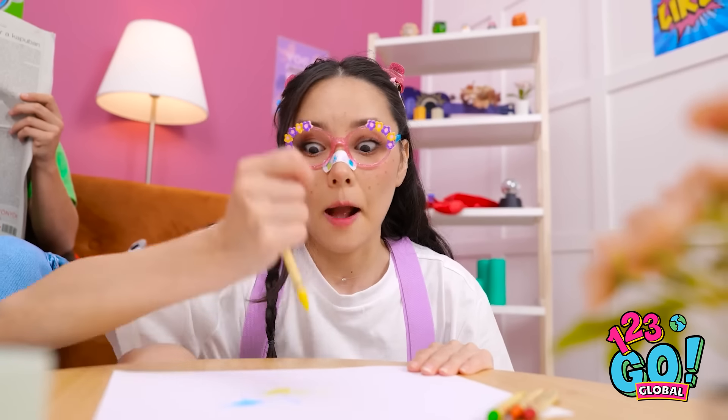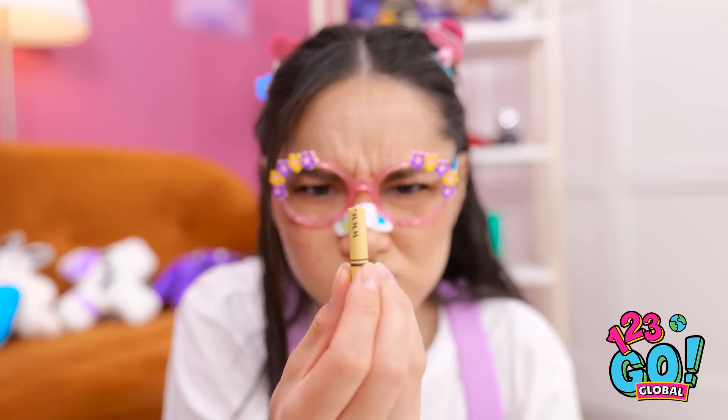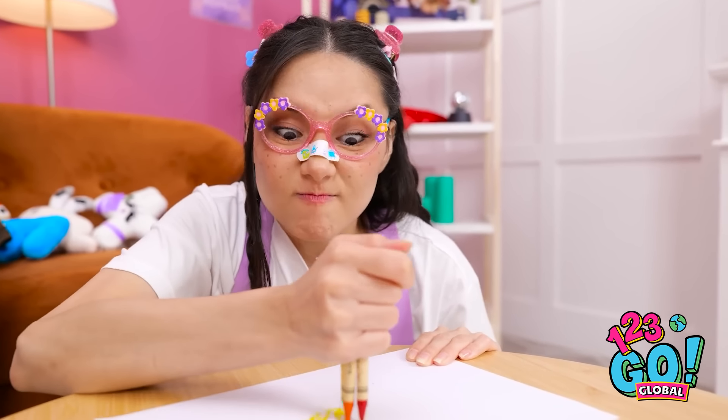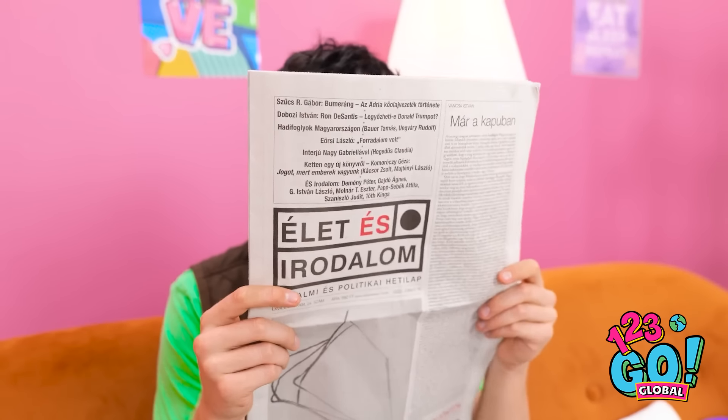Looking good! Seriously? Again? This is not okay! I'm counting on you guys! Come on! No! What's going on? My crayons can't handle my art! Look at this! Yikes.